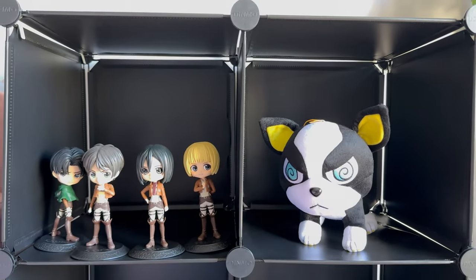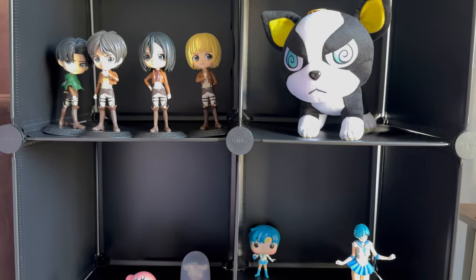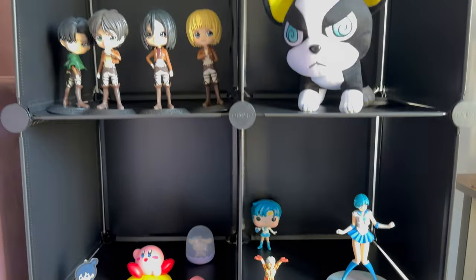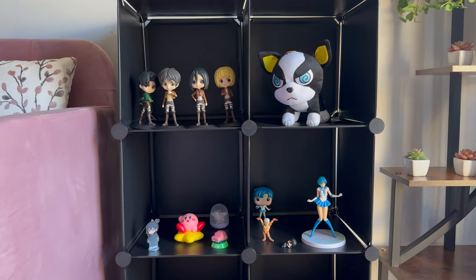Okay, so this is it for now. I'm still waiting on my Fullmetal Alchemist complete box set, which is coming tomorrow. This is the layout for now. Seeing this makes me want to get more things, honestly. Here's the full view — I didn't use the bottom shelves yet, but I'm loving this so far.